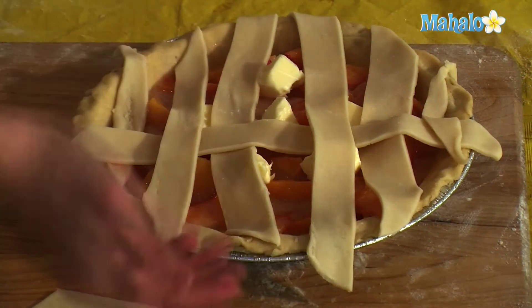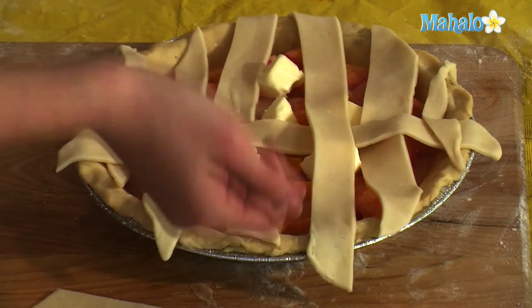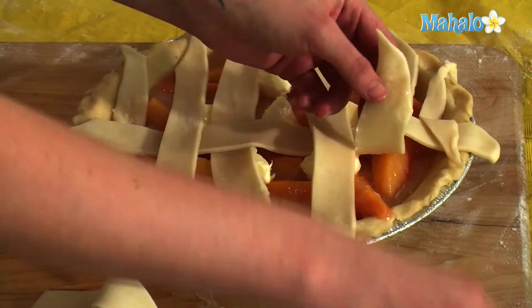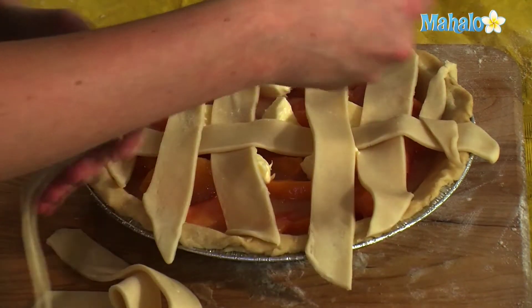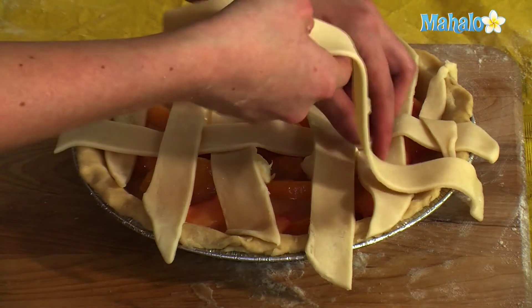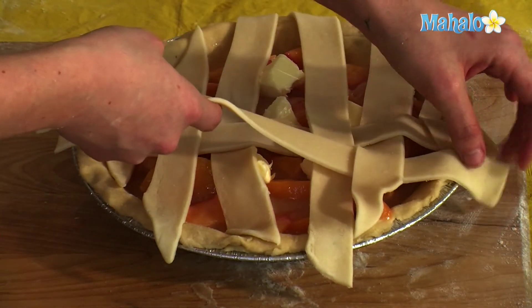And we're just going to continue like that. For this one you don't have to pick up and pull back as much. You still want to do halfway, but you don't have to lift every single one. This one you're going to go over, and this one you're going to go under, so you only have to lift every other one.